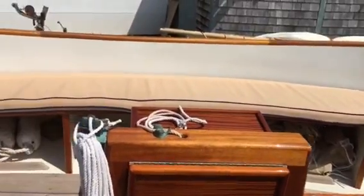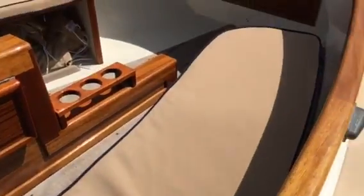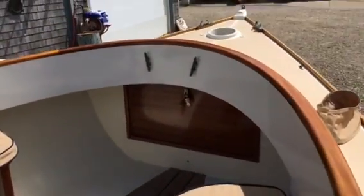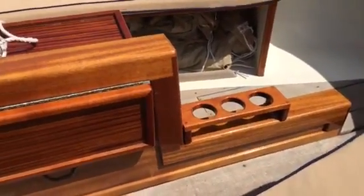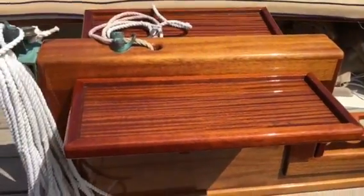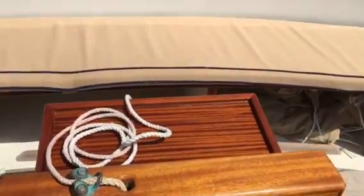It's got seat cushions on both sides. Beneath the seat cushions it has beautiful mahogany seats. There's a forward locker, drink holders in the centerboard trunk, and folding tables for checking out the navigation chart or having a snack — one on each side.